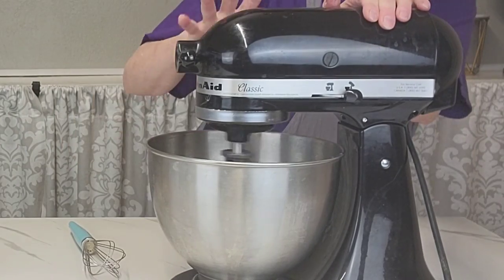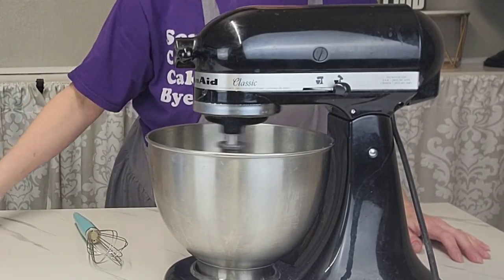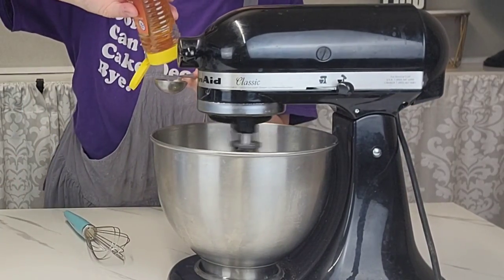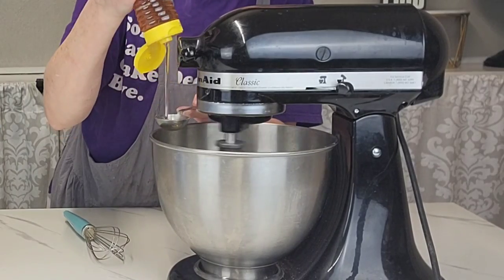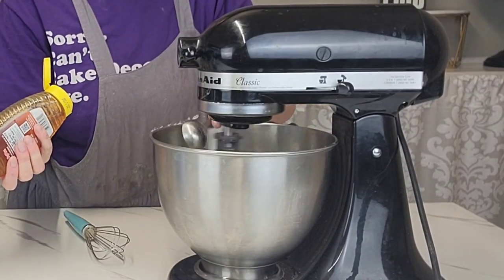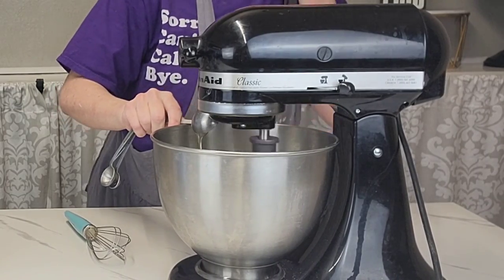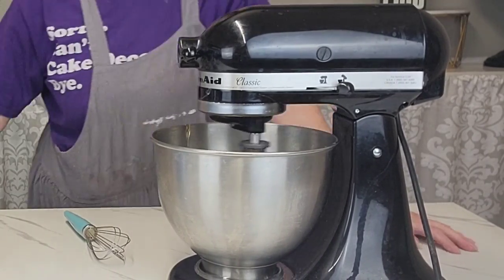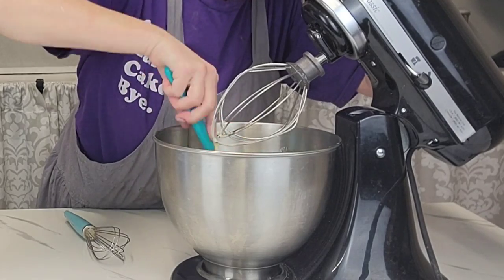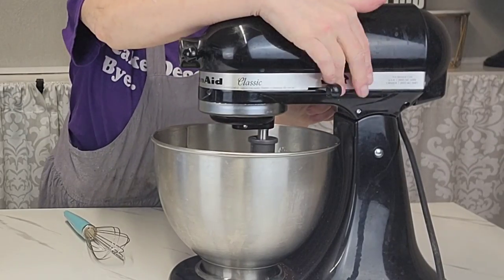I'll put the full recipe link in the description, but basically it's one egg, baking powder, flour, granulated sugar, and honey. You mix the egg first to get it frothy, then add the rest of the ingredients. Once the flour is folded in, put it in a microwave-safe bowl and cook it until you have a moss — it's very fluffy and spongy, and when you pull it apart you have moss.